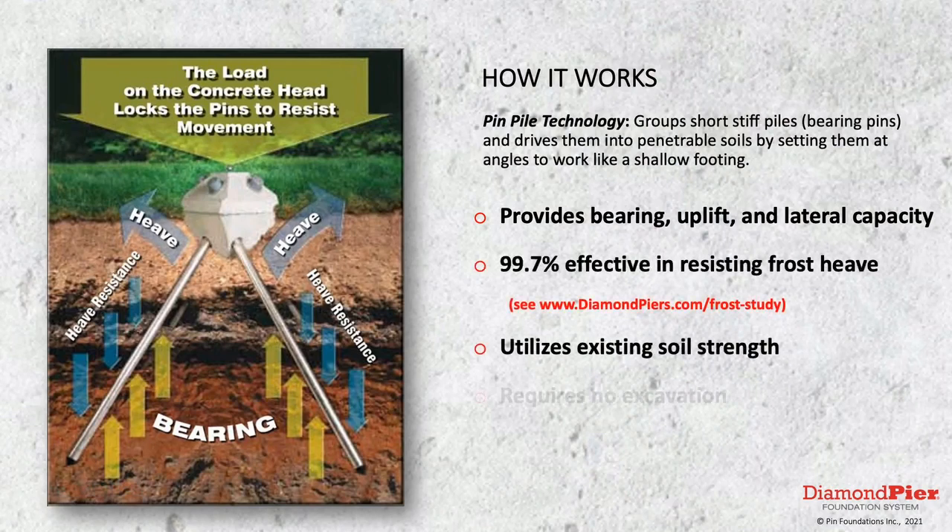The Diamond Pier uses short stiff pins driven at angles to work like a shallow frost footing. Pindet Foundations completed a 10-year study on the ability of the Diamond Pier to resist negative effects of frost heave in 99.7% of installations — incredible. The system uses the existing soil strengths for bearing, uplift, and lateral load resistance, which is a key reason why it's used throughout the Midwest and our territory at Monsma.